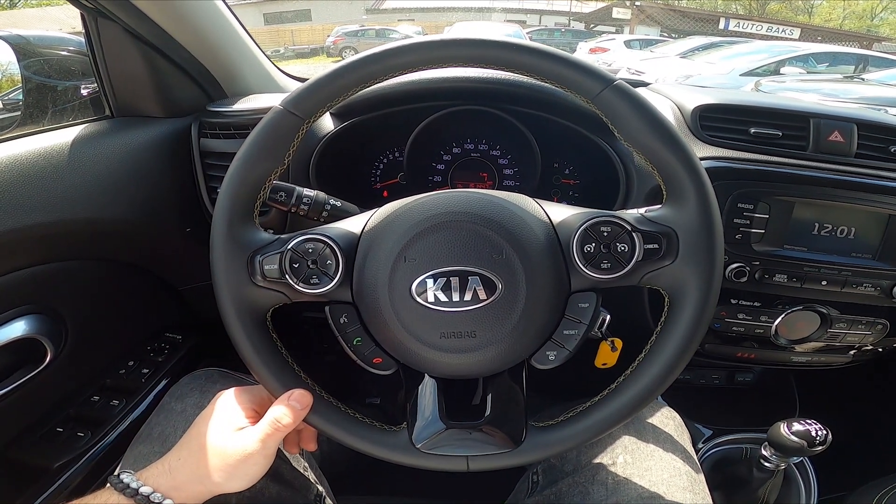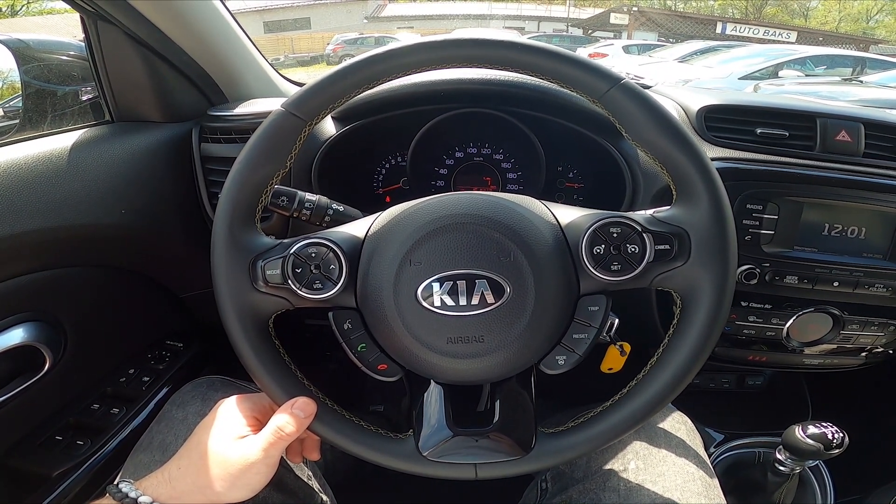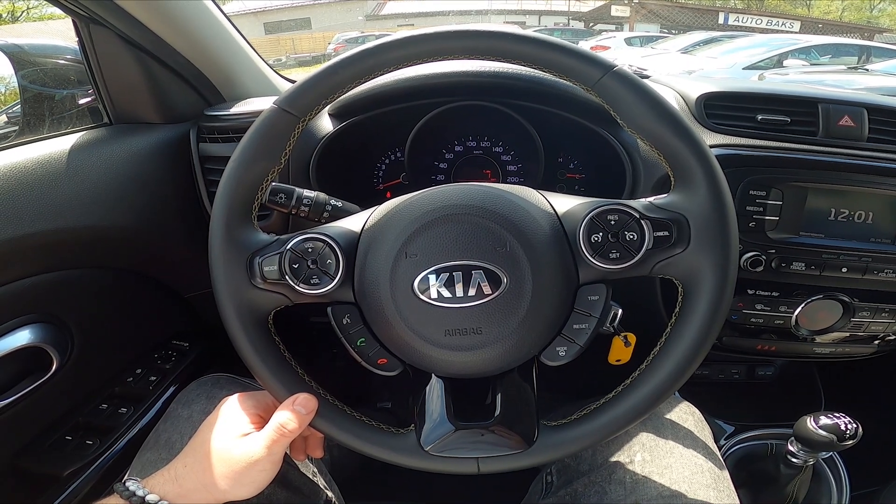Hello! Today I'm in a Kia Soul. In this video I'll show you how to manually lock and unlock all the doors.